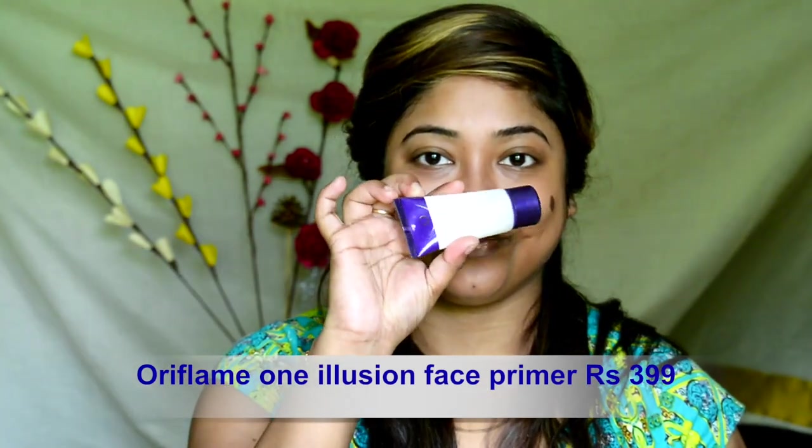I have already reviewed this product — if you haven't watched that video yet, the link is in the description box. Priming up my face with Oriflame One Illusion face primer.